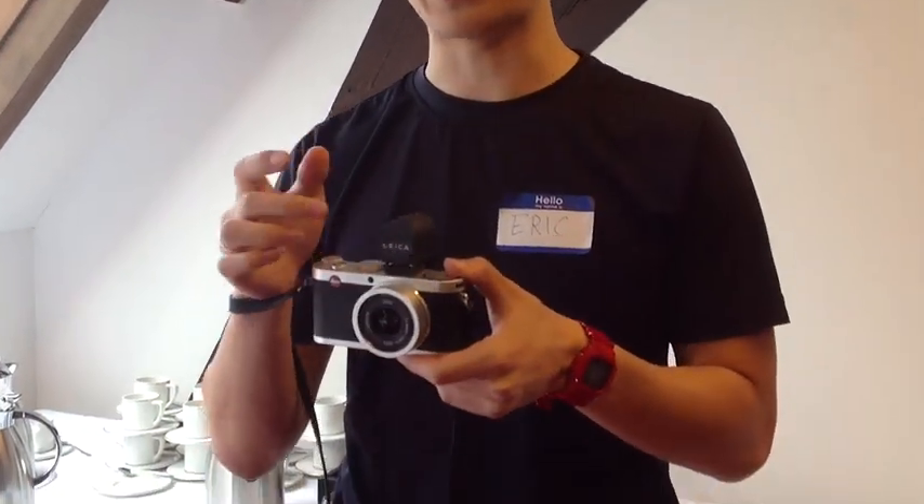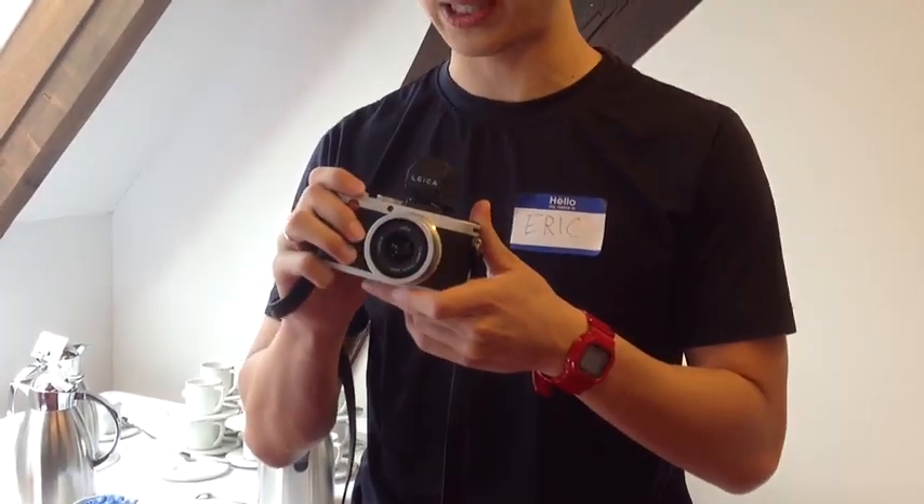The thing I would probably prefer is using an optical viewfinder. Although the electric viewfinder is very nice, I think for street photography you want everything as quick as possible, and putting on the optical viewfinder would be a lot more responsive when shooting on the streets.